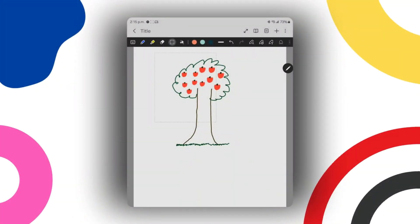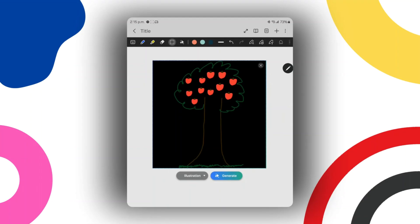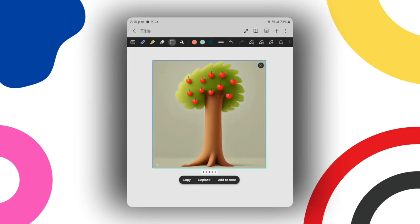Samsung Notes is an incredibly powerful note-taking tool, but it's also a lot of fun — and that's where Galaxy AI comes in. You can sketch out just about any image and Samsung Notes will use Galaxy AI to convert it into a really fun-looking image. Tap the Galaxy AI button in the top toolbar, then circle around your image. It'll give you style options: watercolor, illustration, sketch, pop art, or 3D cartoon. Tap Generate and it'll take your drawing and turn it into whichever style you selected.